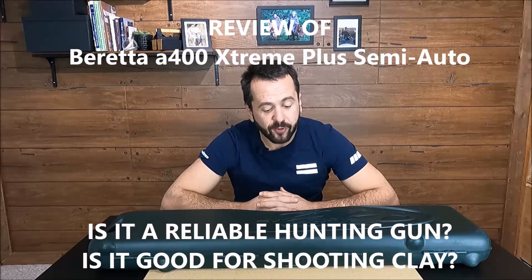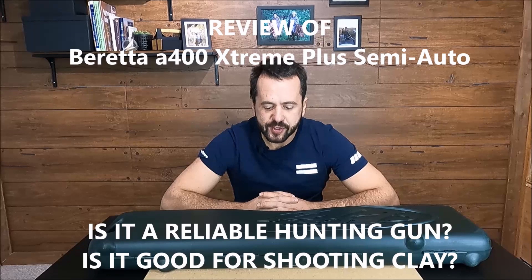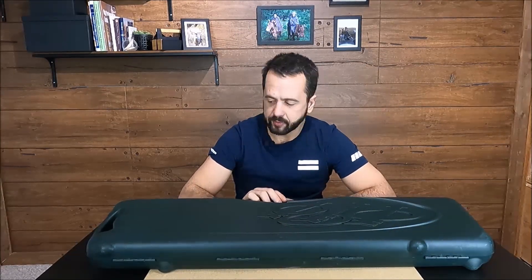Hi, welcome to Guns N' Game. Today we're going to present to you a review of the Beretta A400 Extreme Plus. We're going to show its features and what comes inside of the box. Beautiful box, by the way. I hope you stay tuned.